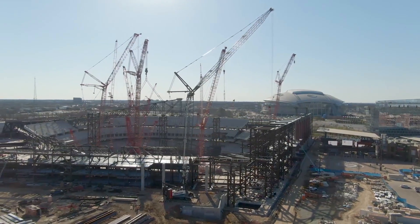In construction, really all you have is your reputation, so it's very important that we put down high quality work.